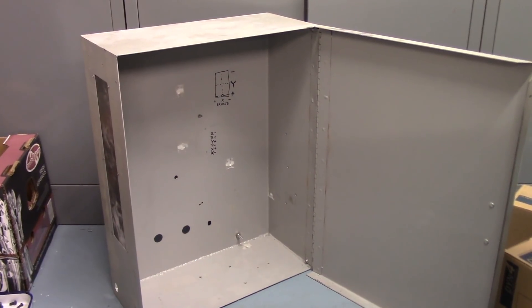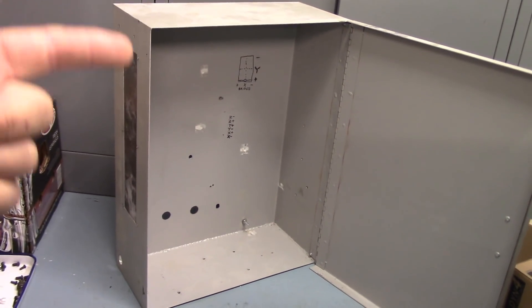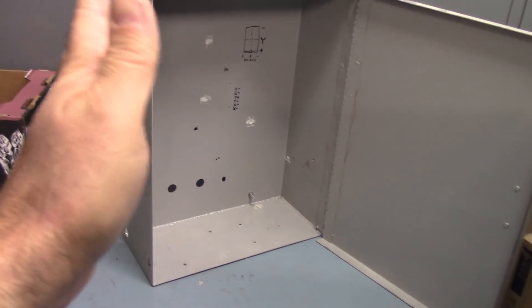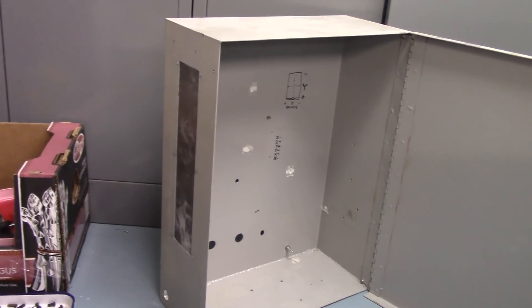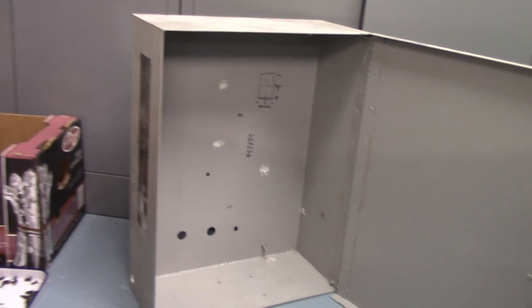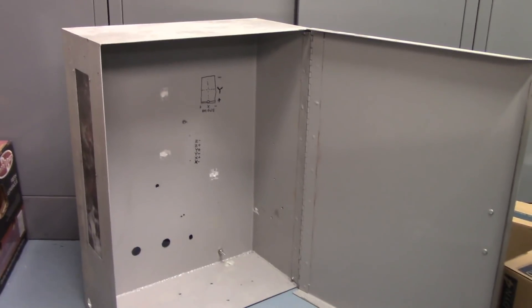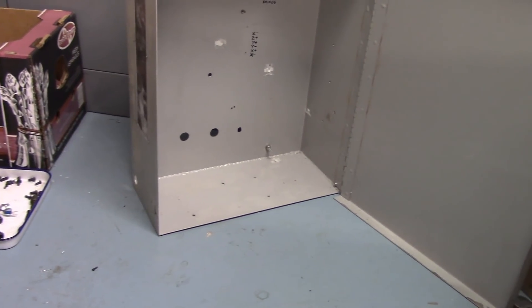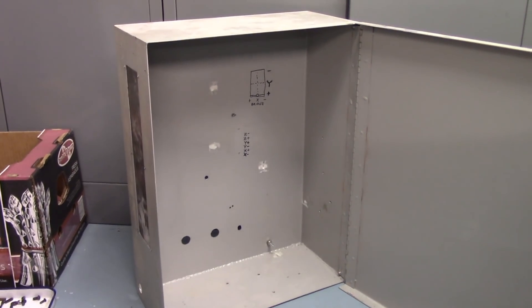We'll start with the original control cabinet. You can see on the side there's a big slot — the original servo drive had a huge heat sink like a cartridge that bolted to the side. I filled that slot with a piece of heavy gauge sheet metal. I also had to straighten out the hinge on the door, which had been banged around from being moved. I put a couple of rivets in the hinge, and I've got some holes to fill in the back and a slot to cut in the bottom for strain relief.